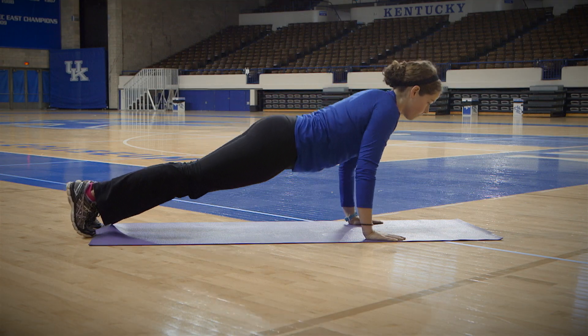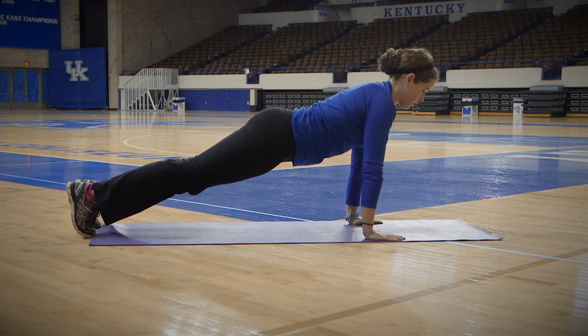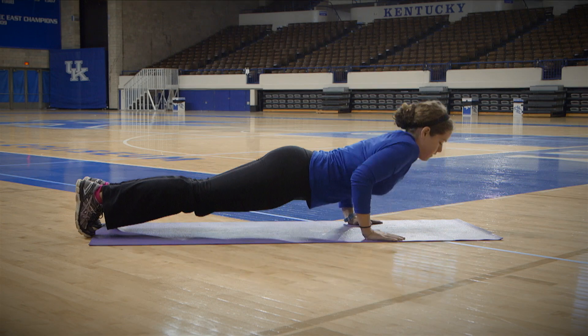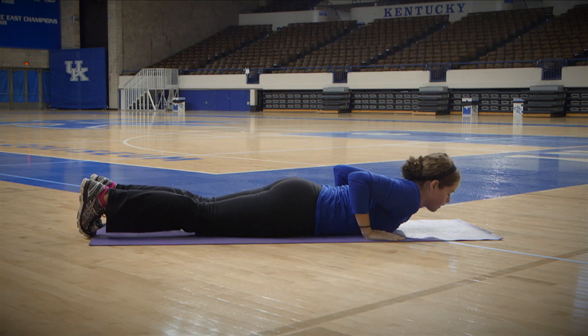Start with hands shoulder width apart on the floor and up on your toes so that your body is supported, keeping your body as straight as possible. Inhale, bend your elbows and lower your chest to 90 degrees at the elbows. Exhale, push up so that your arms are straight, making sure your elbows aren't completely locked and repeat.